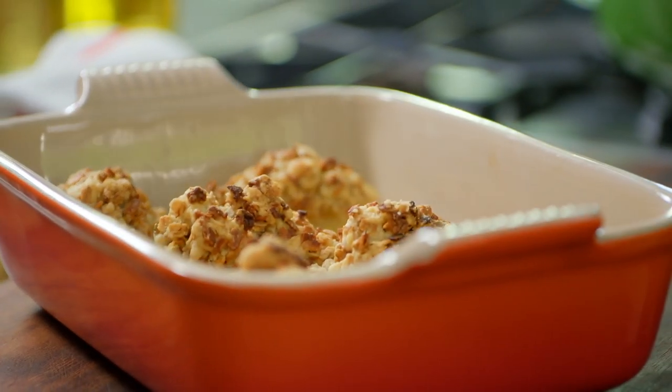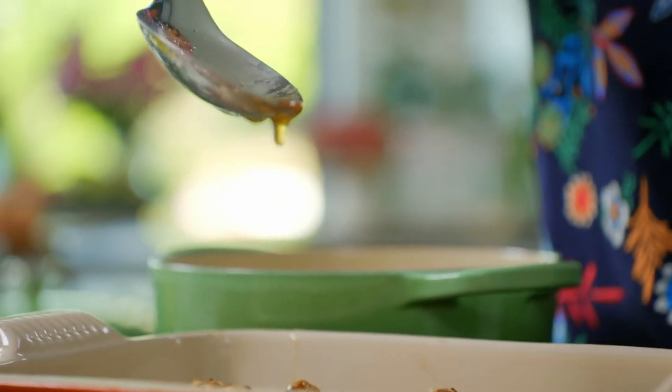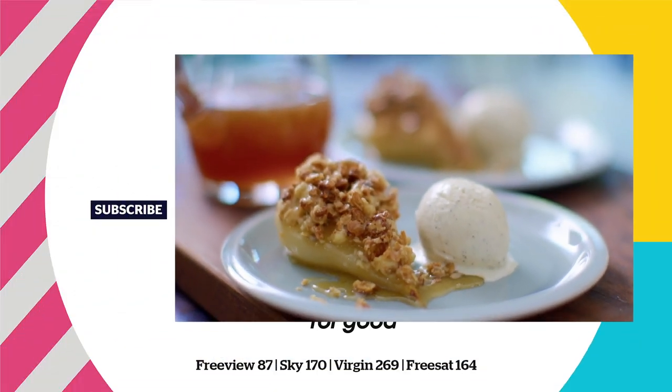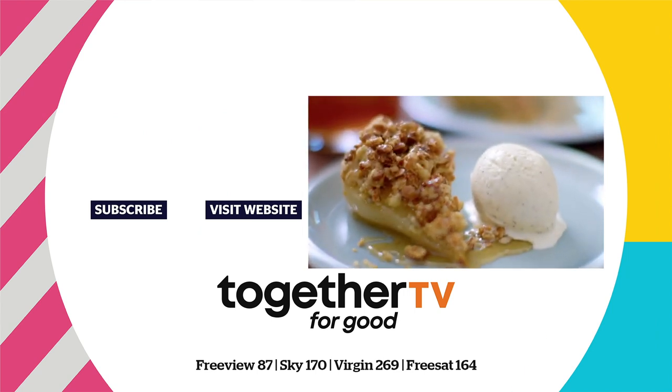It doesn't look like a crumble but it is. It's got that lovely soft apple-poached pear and my gorgeous apple caramel. Served with a scoop of ice cream, my half pear crumble is the perfect pudding to give to your friends and family when they visit.